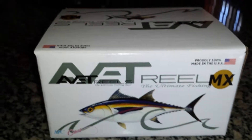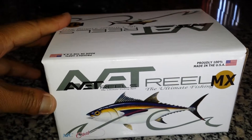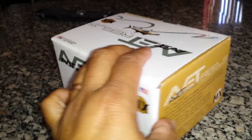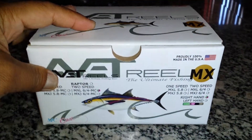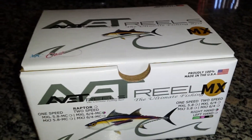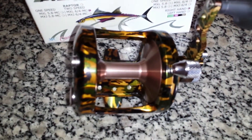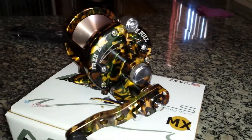Hello, I just got my Avid MXL MC 2-speed camera color. Very nice looking wheel. I'm about to take it out right now. This is the box, the inside of the box. And I'm taking out my wheel right now. It's camo color. That is a very nice color. Look at that.